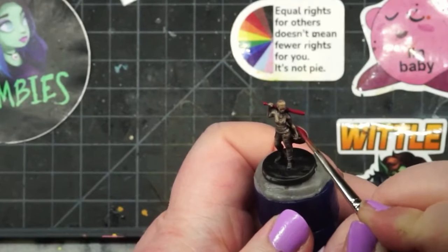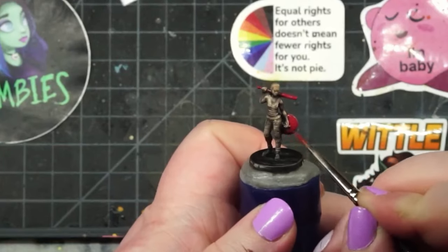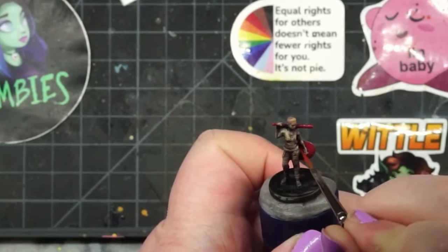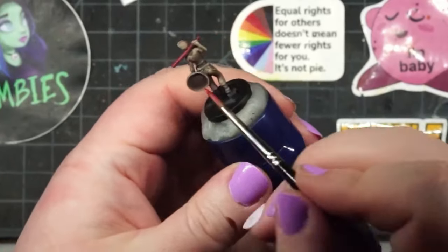And once everything's dry, you're done. That's it — the sun drop method. Super simple, super easy, applicable to just about anything. A lot of times you'll find the sun drop method used in Kickstarters or games that feature a lot of minis because it's a really great way to paint your way through a lot of stuff very quickly.